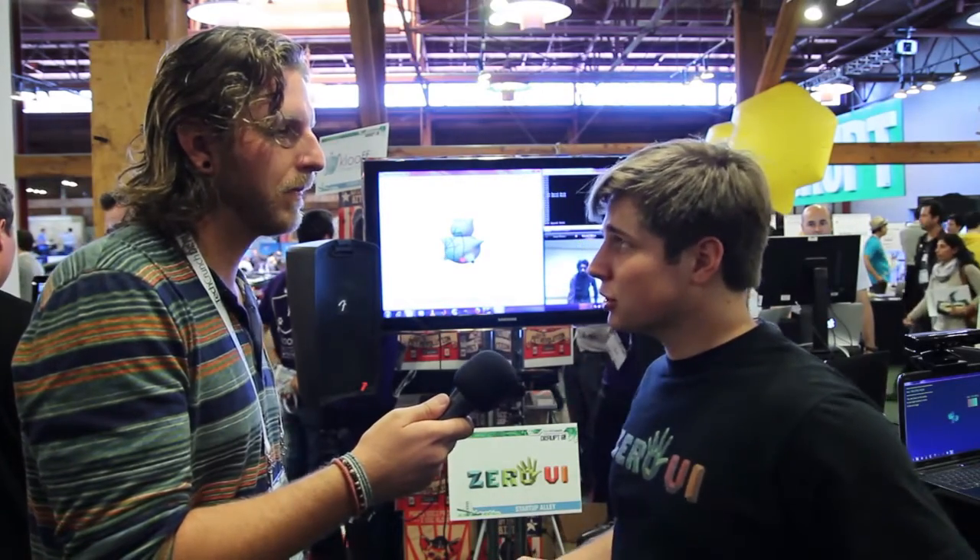In one sentence, think Play-Doh without the mess. What we want to do is create these creative applications for anyone to be able to break the barrier of these more sophisticated applications that have a really steep learning curve, and just get in and create something and have fun.